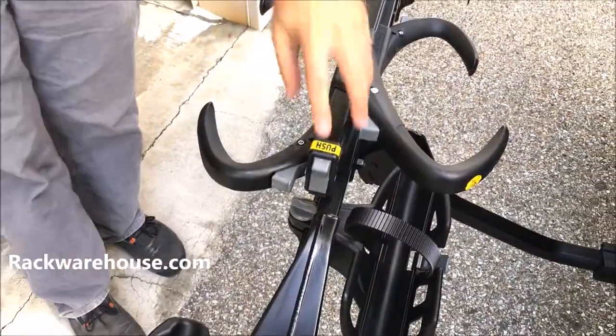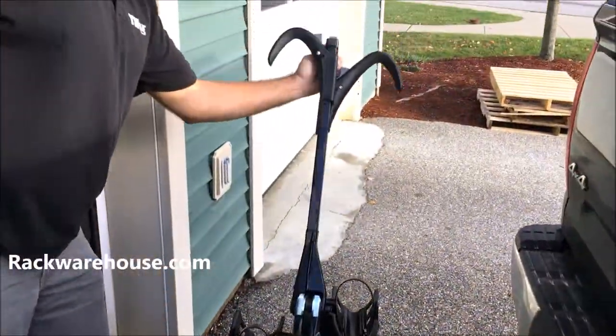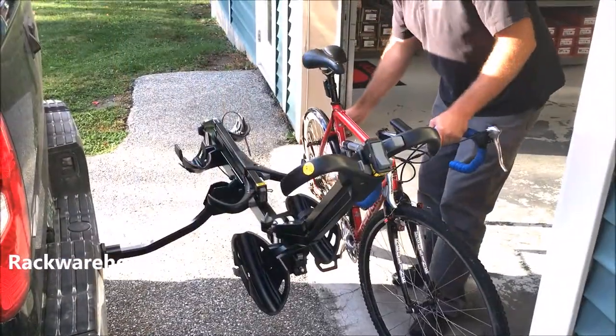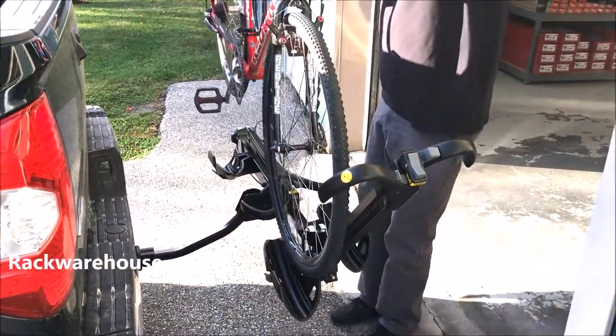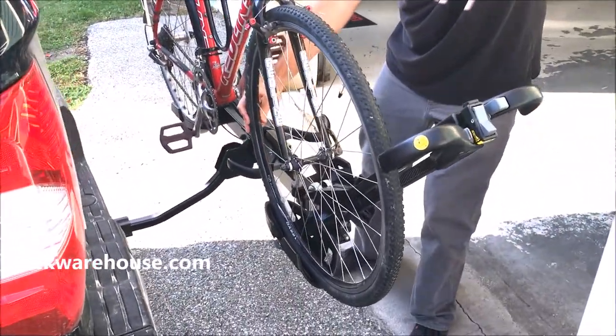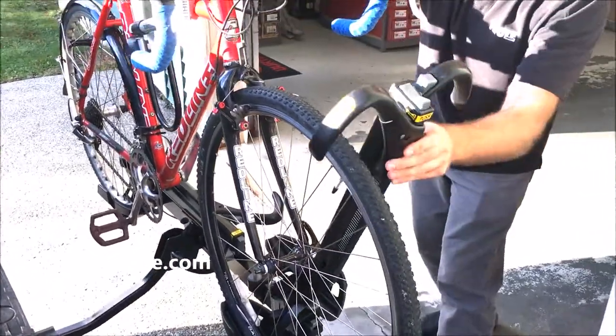To load your bike, press and hold the top grey button on the arms and open them to the widest point. Load your heaviest bike toward the rear first. If you have a fender on the rear tire, you only need to secure the front tire with the hook arm. Be sure to line up the spokes so they are not in the way of the wheel straps as well.